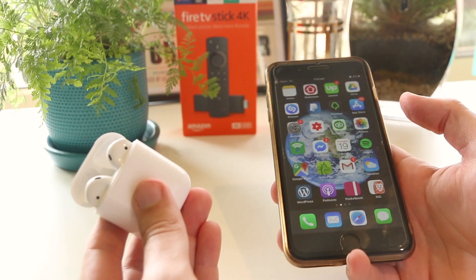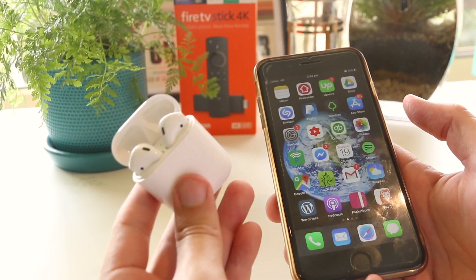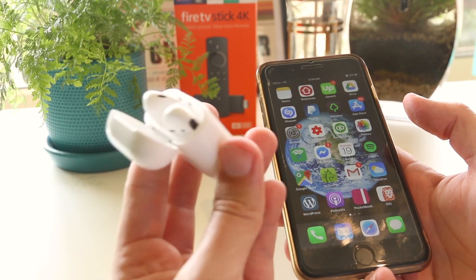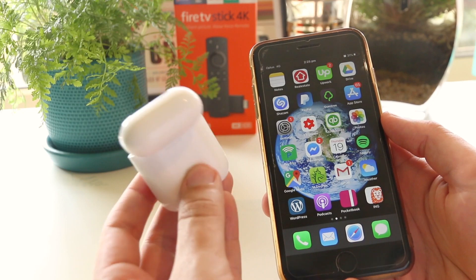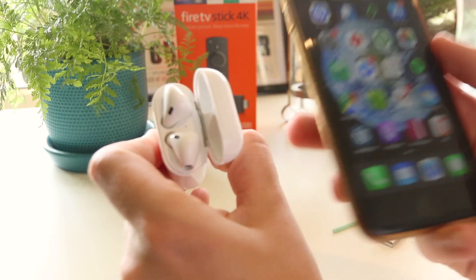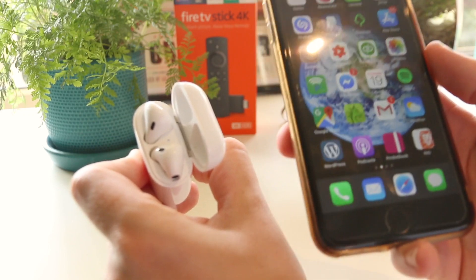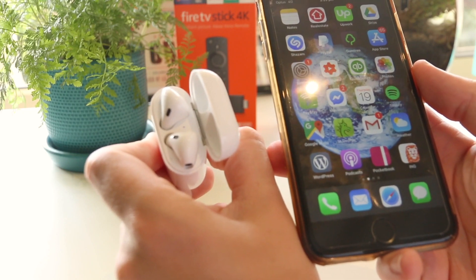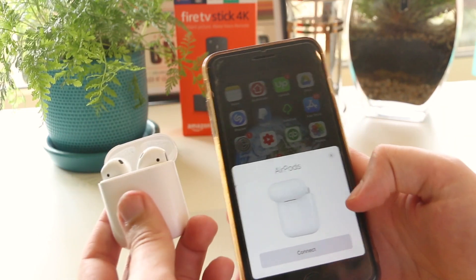The next method I recommend is to actually go ahead and reset your AirPods, as there may be a temporary glitch that the AirPods case is encountering. To reset the device, press and hold the button on the back of your AirPods for around 30 seconds until the light flashes amber a couple of times, which lets you know the AirPods have reset. Then you can go ahead and reconnect them to your device. As you can see, that light was just flashing amber, so I can close it, reopen them, and reconnect my AirPods.